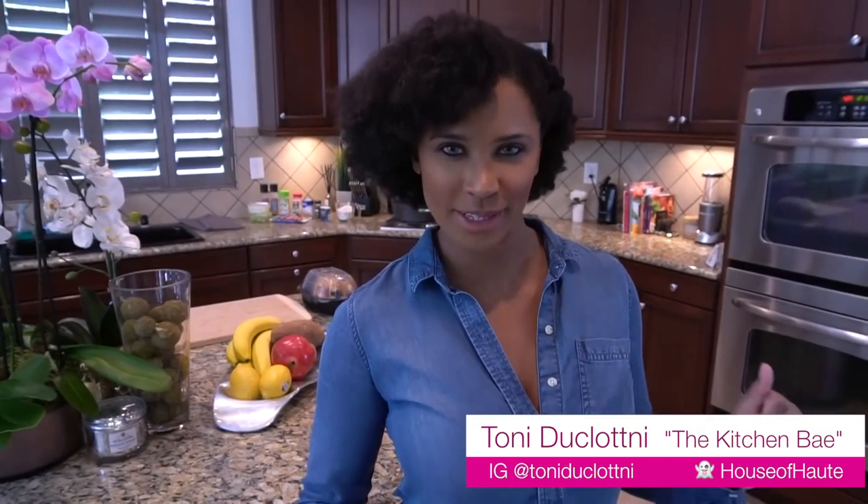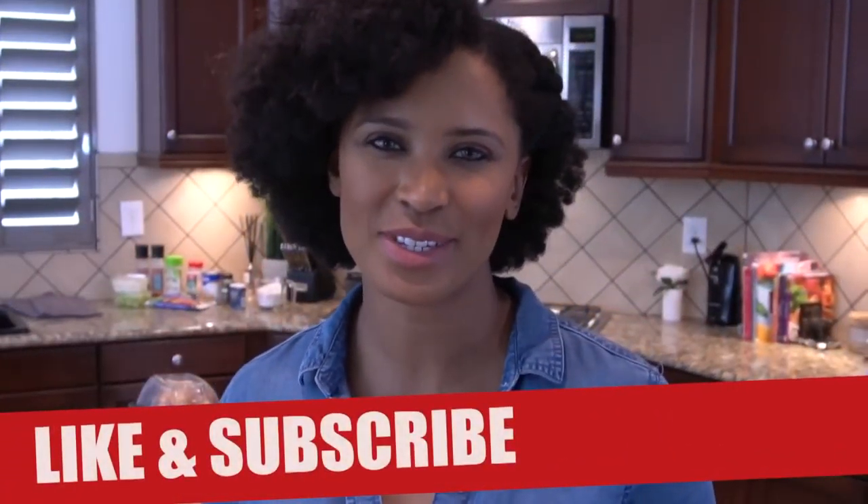Today we are in the kitchen and we are going to have our kitchen bae, which is me, cook us up a fabulous meal. My whole goal for this entire cooking series is to show you, my busy hotties, how to create an amazing meal in a short period of time. If you like the idea of this cooking series, be sure to hit the like button and subscribe if you haven't already. Now let's see what we're cooking up in the kitchen.